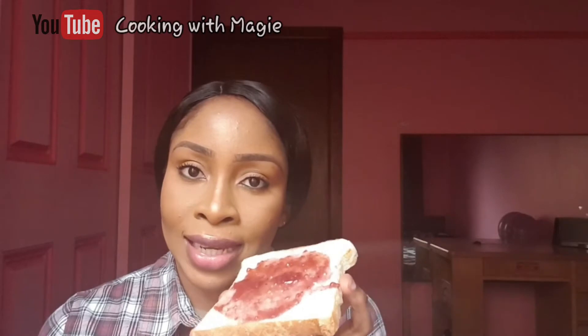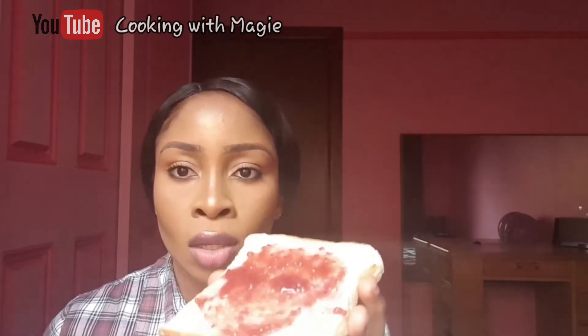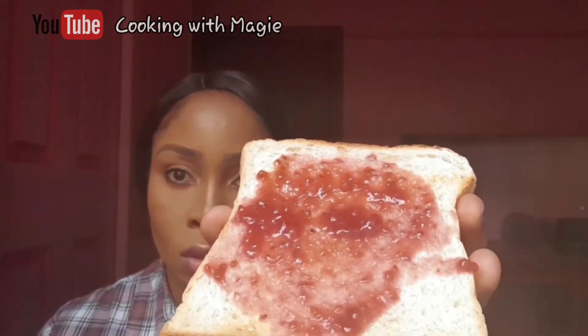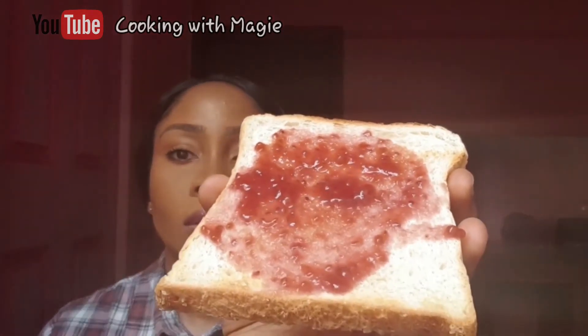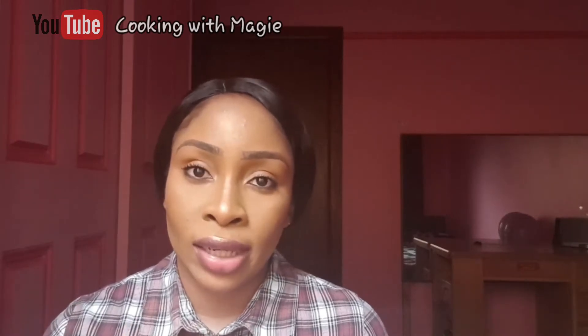I'm guessing that's because there's less pectin in this one compared to regular jams, because pectin is a form of a gelling agent if my memory serves me right. And also you could actually see the fruits all around on the bread. I decided to just have normal toast without any other spread so I could actually feel the real taste of this jam. Here goes nothing.